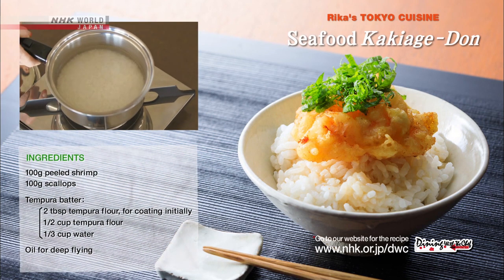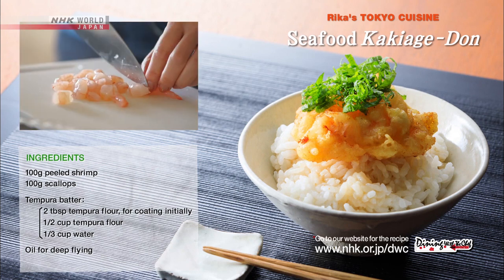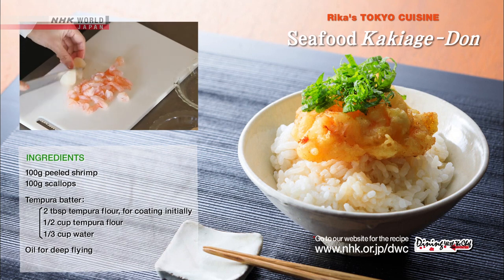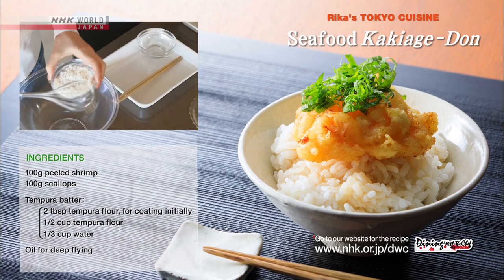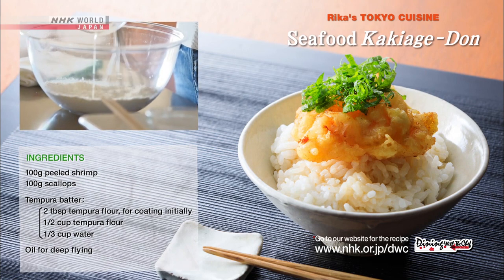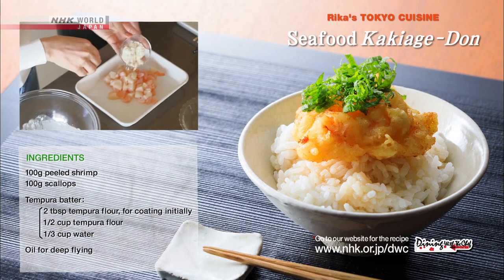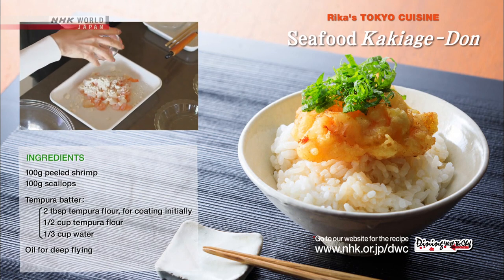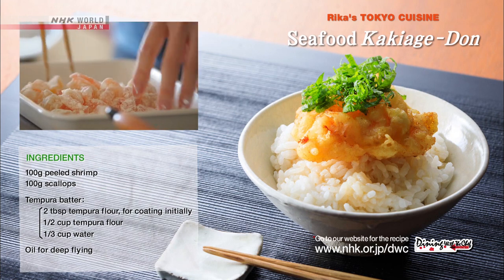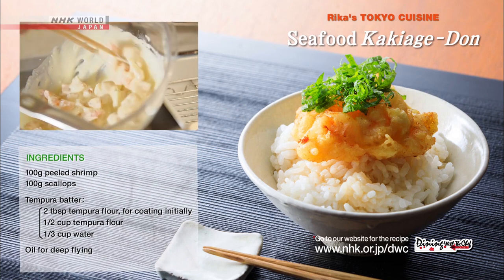Rinse and soak the rice before cooking. Chop up the shrimp and scallops. Prepare the tempura flour and water and mix together. Sprinkle the shrimp and scallops with tempura flour.